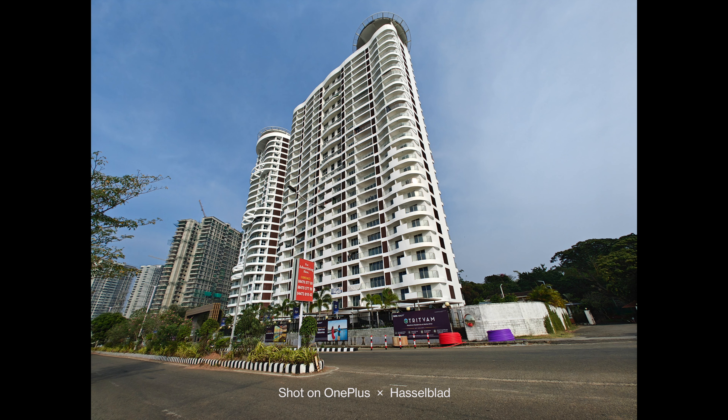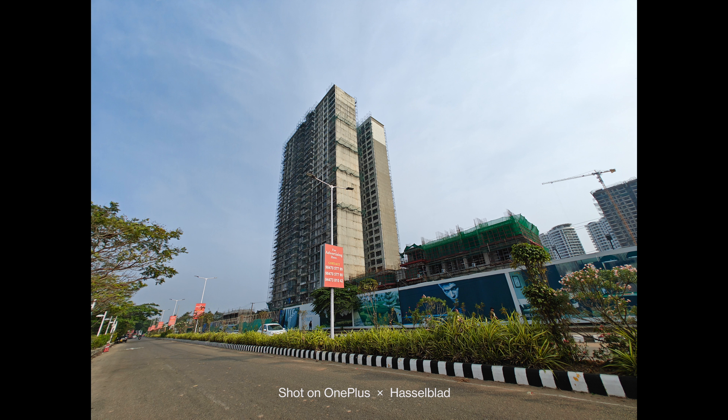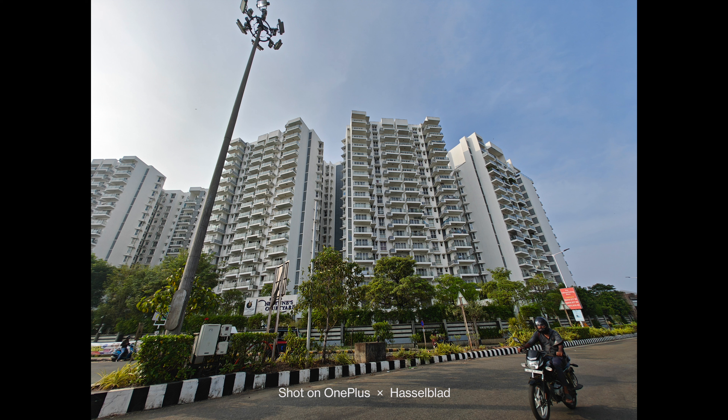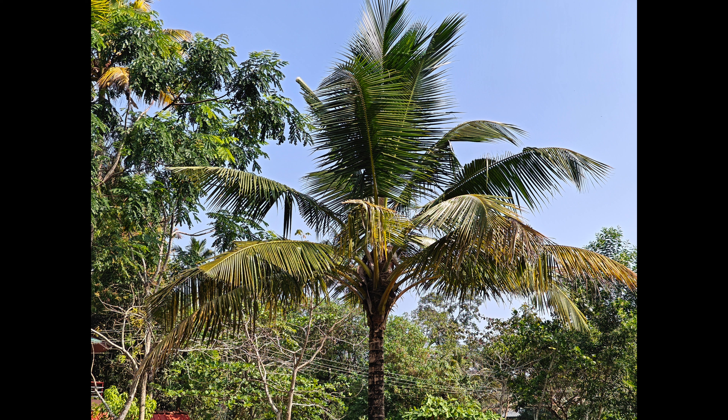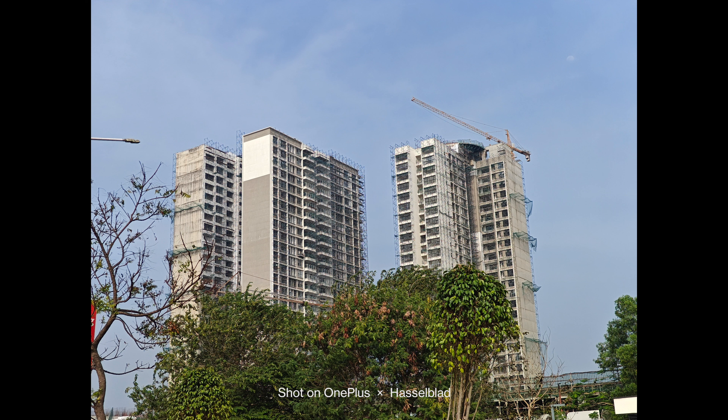The phone also comes with Xpan mode from Hasselblad, and it has been implemented decently well. The phone also comes with a 48-megapixel ultra-wide angle lens, and here it produces similar results — colors are consistent even when you switch lenses, though the ultra-wide angle camera has a slightly cooler tone compared to the warmer tone on the primary camera, but it's not very noticeable. The overall detailing and quality of the ultra-wide shots looks good, with good sharpness levels retained even towards the edges.